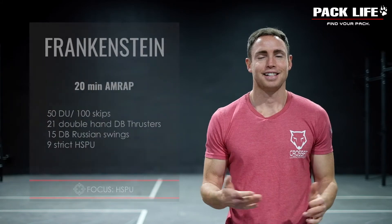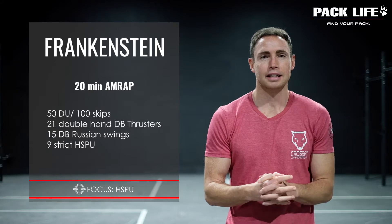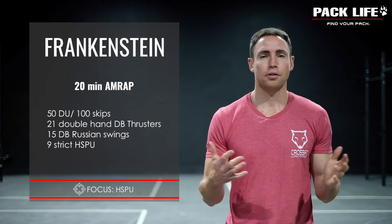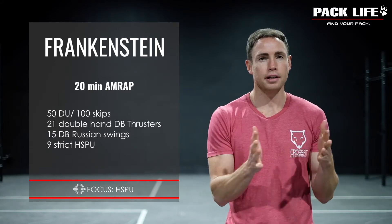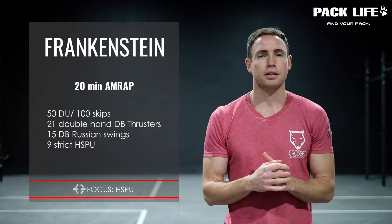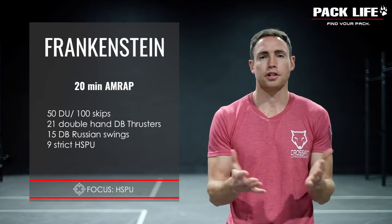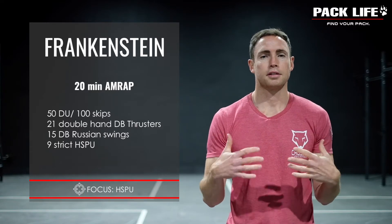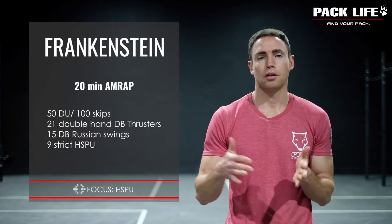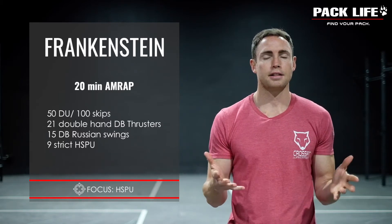Welcome back to the pack life guys. Today we have a very cool workout called Frankenstein. It's going to work your whole body but there is definitely a slightly bigger focus on the upper body. The workout duration is around 20 minutes and we want you to try and sustain a steady pace from beginning all the way through to the end, so don't start too fast.